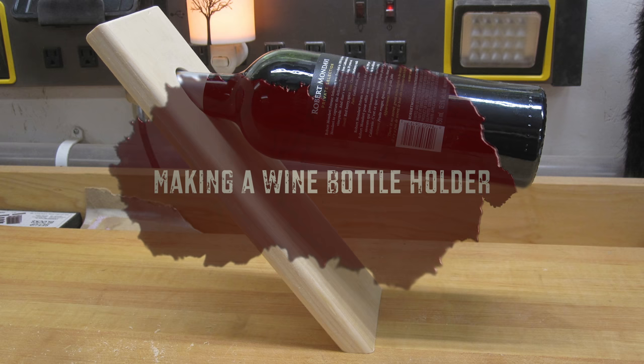Hey guys, welcome back. This week we're going to be making a floating wine bottle holder. I'm sure you've seen these before — they seem to be on every YouTube channel now. I made them years ago using laminated three-quarter inch pieces of contrasting wood with scroll designs or personalized information on one side. For today's purposes, I'm only showing the method of how to make them, and we're starting with some three-quarter inch thick pine.